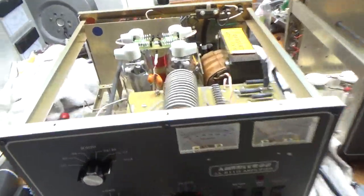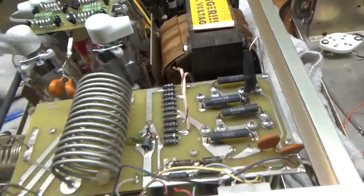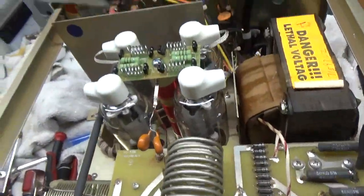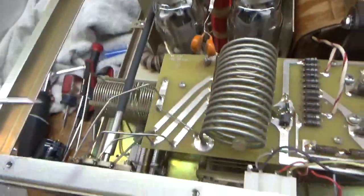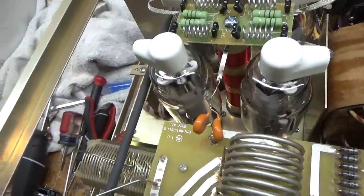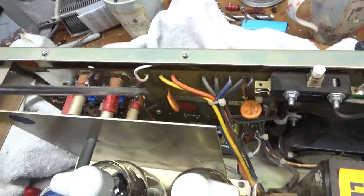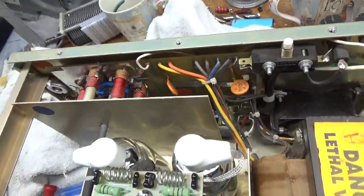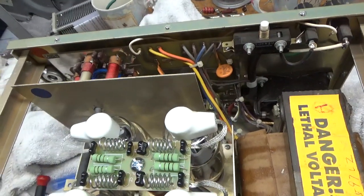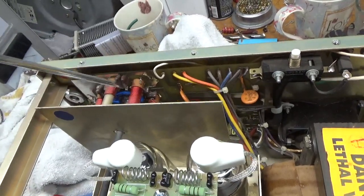Installed the knob. Cleaned the rotary switches with Deoxit Gold. Bias modifications - the voltage divider. Got rid of that LED strip. The meter lamps work. New parasitic board. Tightened connections on the air variables. Touched up some solder joints. Grounded the grids. Put in new gas discharge tubes. Put the bias diodes in - there's a trace on the board, I cut it in two spots, file it down to break it, and use my own meter to make sure it's open. Then I solder the diodes from one side to the other side.